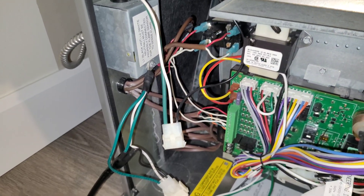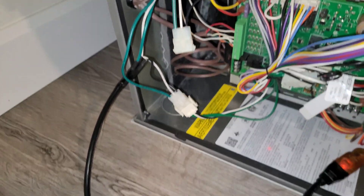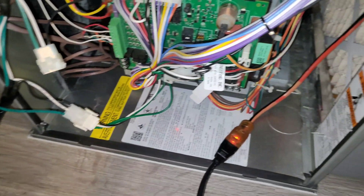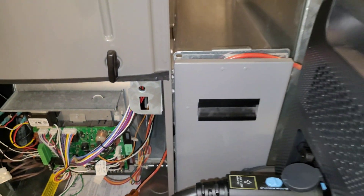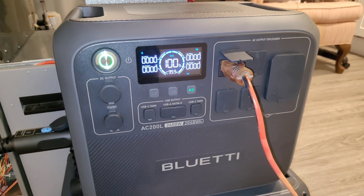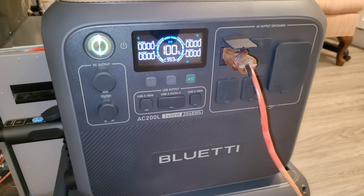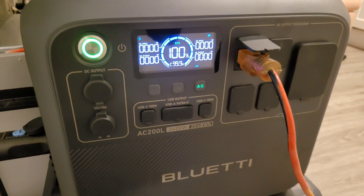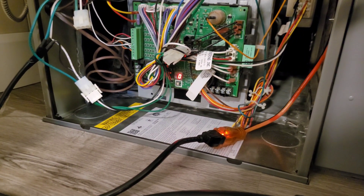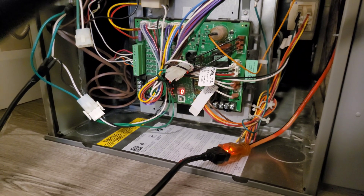Here's what it looks like all hooked up. I've disconnected the incoming power, I have my little homemade cord hooked up to the circuit board and to the furnace's main ground at the electrical junction, running through an extension cord which exits through the filter rack, and we are plugged into the AC200L. Everything looks happy on the circuit board — no error codes. It just shows a zero, which means the furnace is idle.